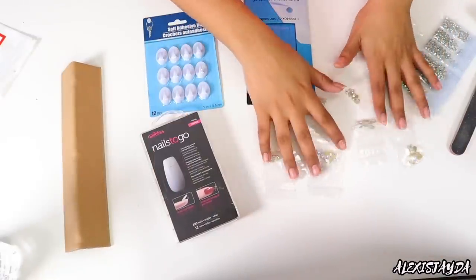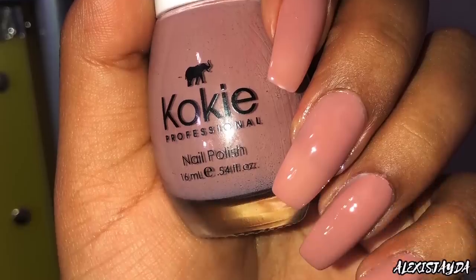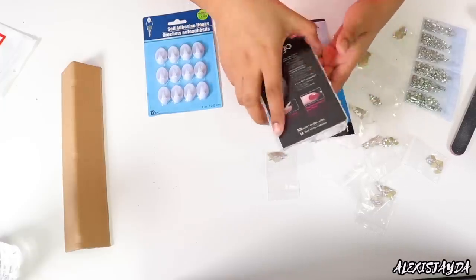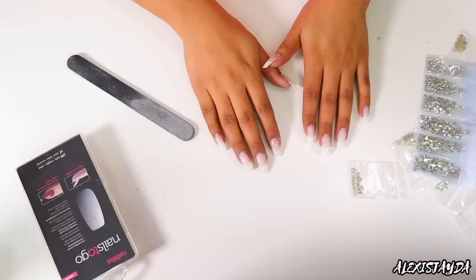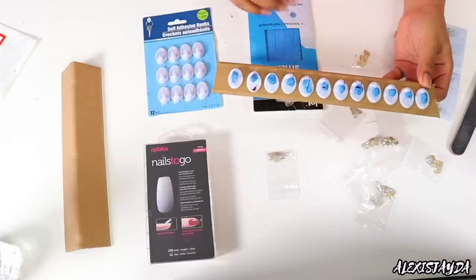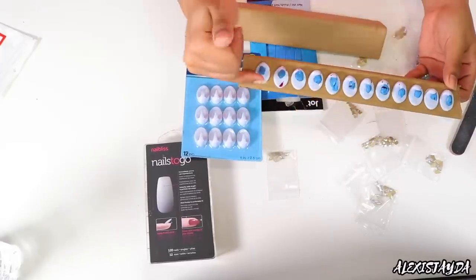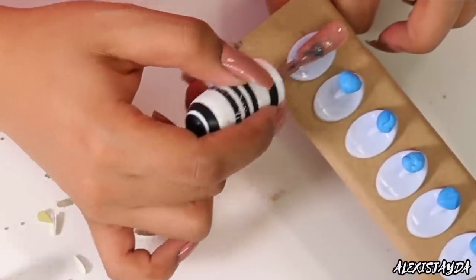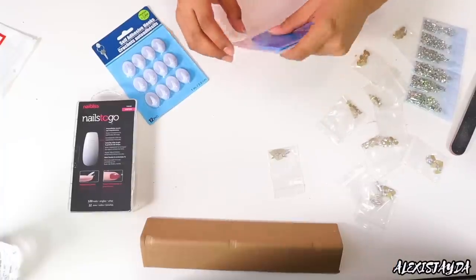Today I'm going to show you guys how to do your nails press-on style. I got these from Sally's — this is the coffin shape; they do have other shapes as well. I'm going to show you guys two different ways: you can apply them directly on your nails, or you can apply them to some cardboard using hooks and poster tack, then stick the nail on there and paint that way. I got the poster tack at the dollar store — super affordable.